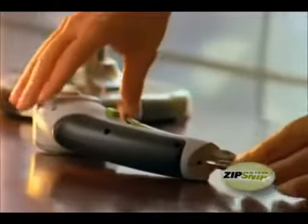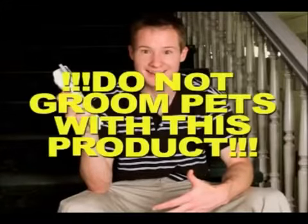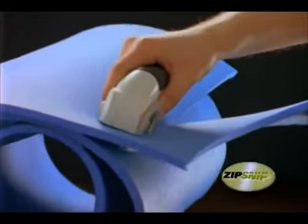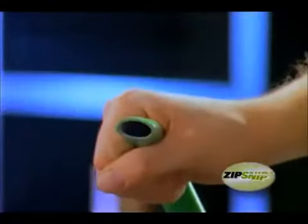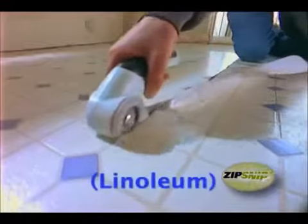The Zip Snip is portable and rechargeable. Portable? Now I can give the Johnson's Poodle a haircut. Thick materials can be hard to cut, but the Zip Snip makes short work of all kinds of materials: rubber, rope, metal, or even this stuff.